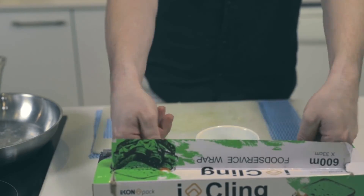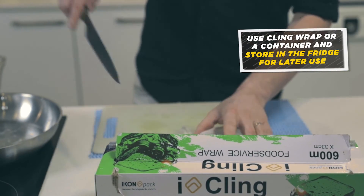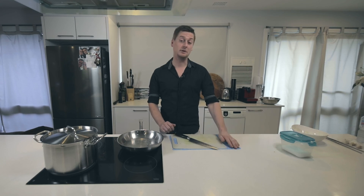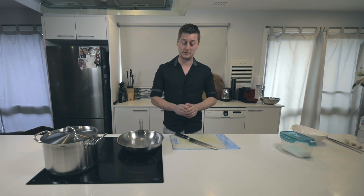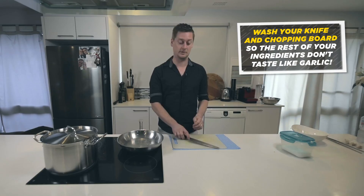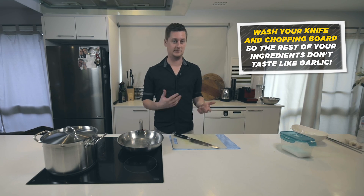So a little bit of oil, cling wrap, in the fridge, ready to go. One thing to be mindful of when you're crushing garlic is once you're finished, either wash your knife and wash your chopping board — because if you chop any other ingredients on it, it will taste like garlic.